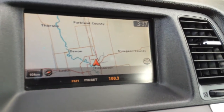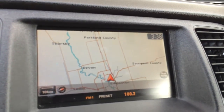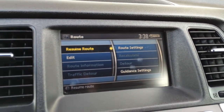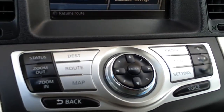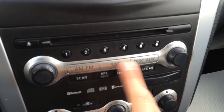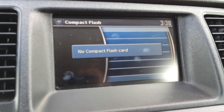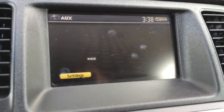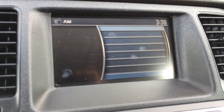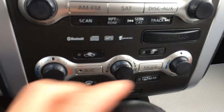The display screen houses your navigation as well as your backup camera. You have a bunch of different features you can choose from down below. You have your disc loader, shortcut buttons for your audio if you don't want to use the screen. You have your music box, CD, compact flash player, auxiliary, and satellite AM and FM radio. It's MP3 compatible.